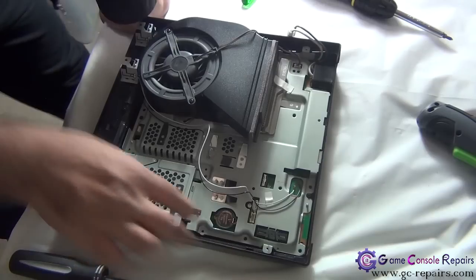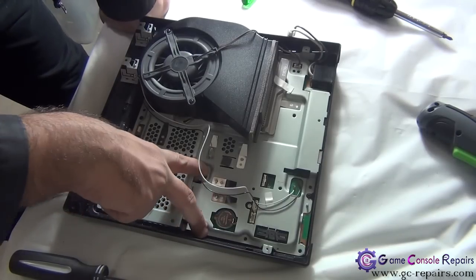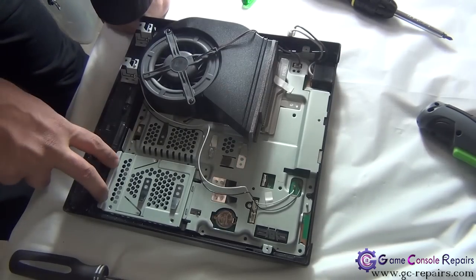We're replacing these panel screws: three black Phillips screws and two silver screws here.